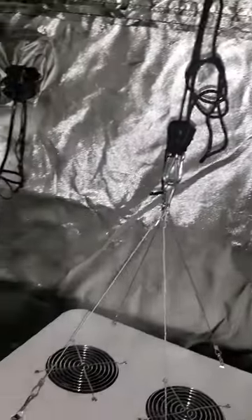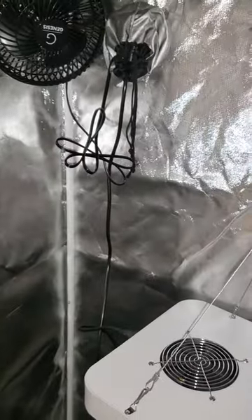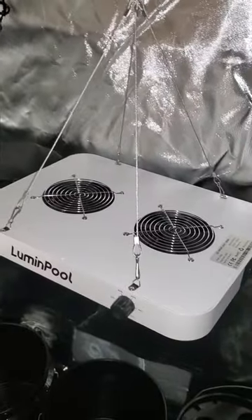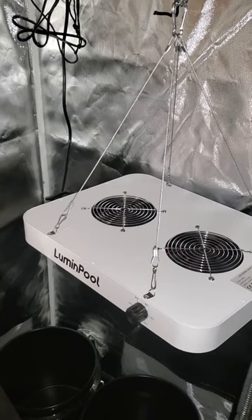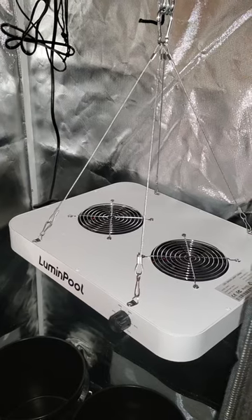Inside is some of the preliminary stuff I've got started. Over here is my fan, and this is my new grow light — it's supposed to cover a 4x4 area. We're going to see how well it does because my plants are still in seedling mode, so I'm waiting for all of those to germinate.